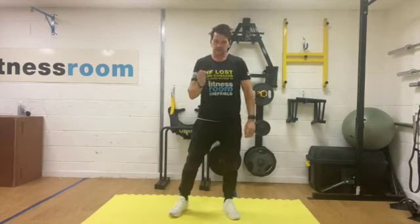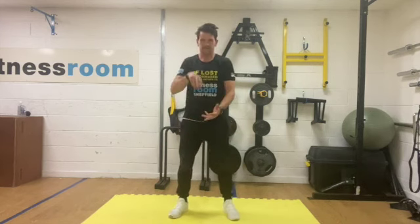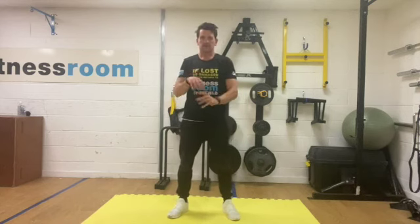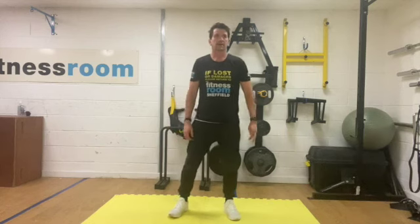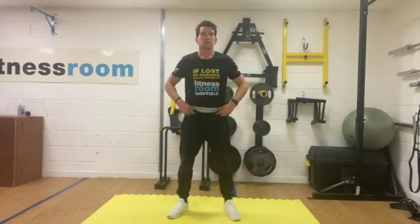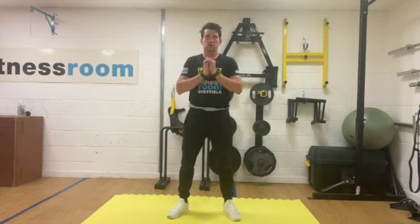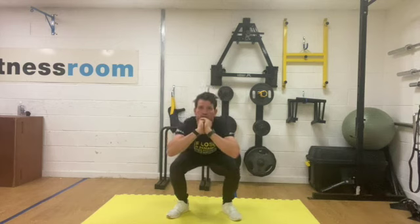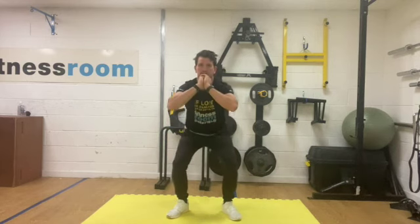If you want to come up a little bit faster on your concentric movement, feel free to do that. Keep the eccentric movement as slow as possible. Okay, get ready — going in three, two, one, sitting into it nice and slow, pause and coming back up.